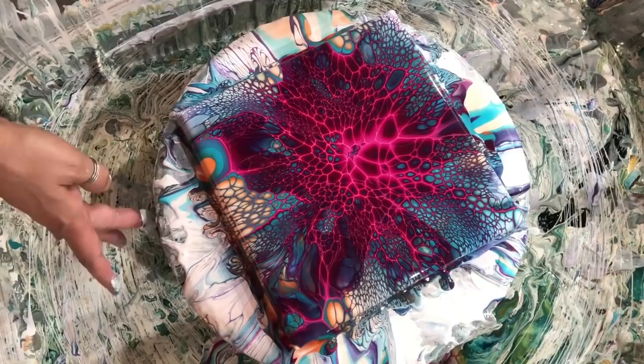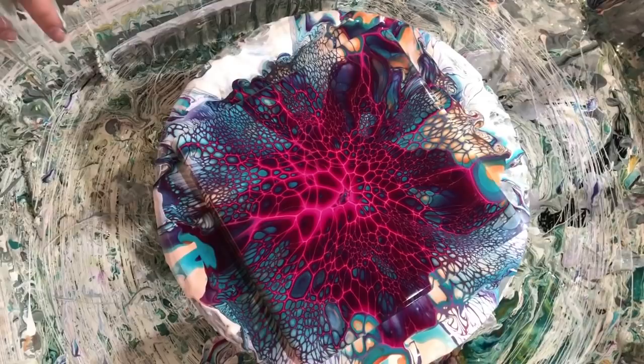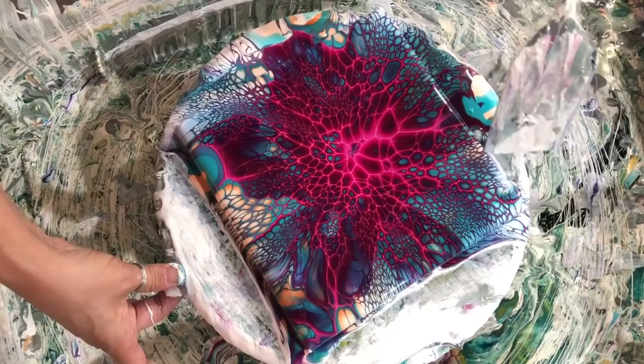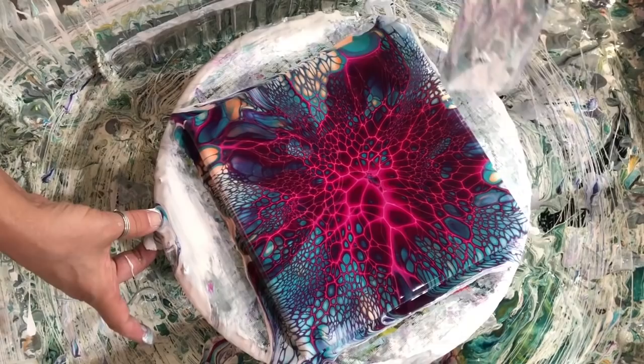Oh my goodness gracious, we stop right there! How greedy do you want me to be? I take off that little thing — no, because I like all those different colors. Tada! I'll get you guys down for a close-up after I do the second one. I'm a little low on one of the colors and I don't feel like making more pouring medium at this hour, so we'll see how this goes. There's the first one — I'll be right back.